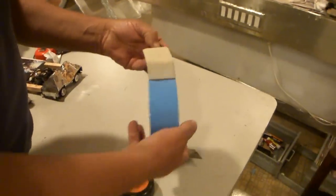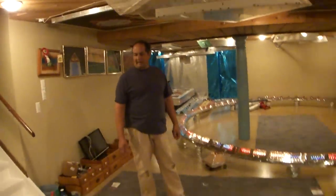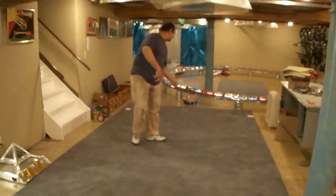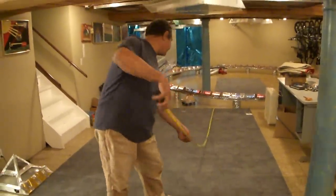I'd like to show you how I'm going to do this. First thing, I've got this piece of carpeting that I got from the garbage from Rosemont Horizon. They do exhibits and they throw it away all the time. It's about 16 foot long, about 9 foot wide. Now what I'm going to do is measure it approximately to see how it's going to fit into the room.